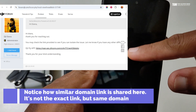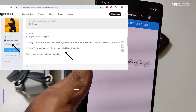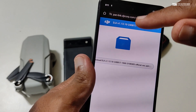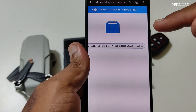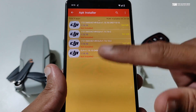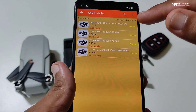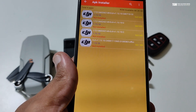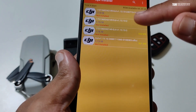I've seen many of them use these kinds of links for support purposes where they also give a password. In this case there is no password — it's a direct link and you can download the APK right away. I'm using a third party app for installing APKs, but you can do it directly from your phone. The top three APKs I downloaded from DJI.com were not working.